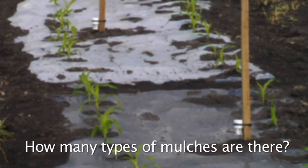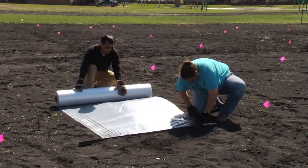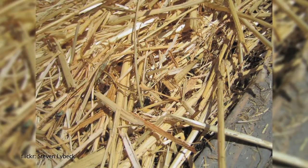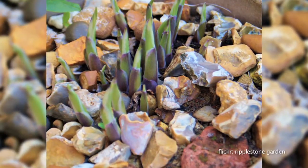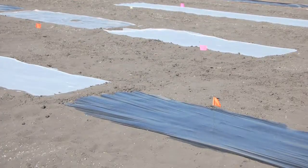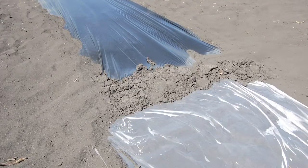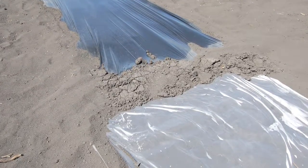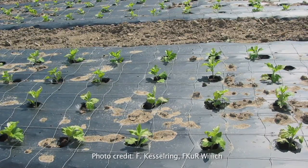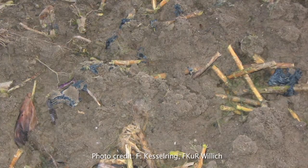How many types of mulches are there? There are several different types of mulches you could use. The natural or organic forms of mulch consist of materials like straw or gravel. The plastic sheeting mulch varies in color, thickness, and transparency, and each variation of plastic mulch serves a different purpose. There are also different types of degradable mulches such as photodegradable or biodegradable mulch.